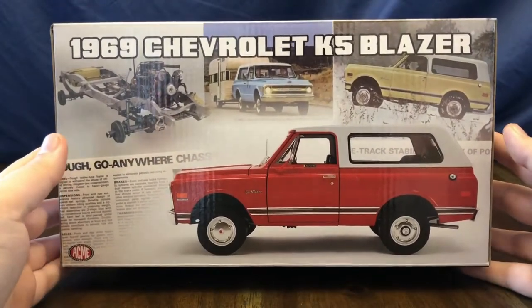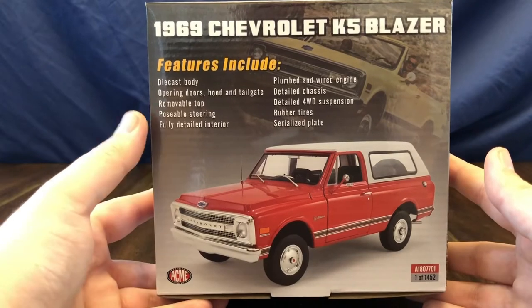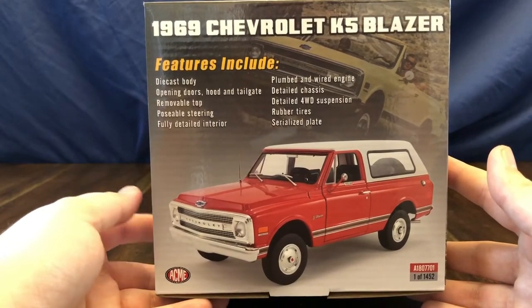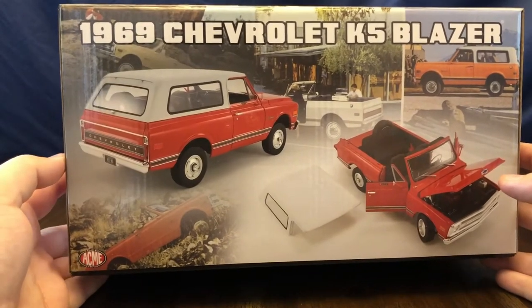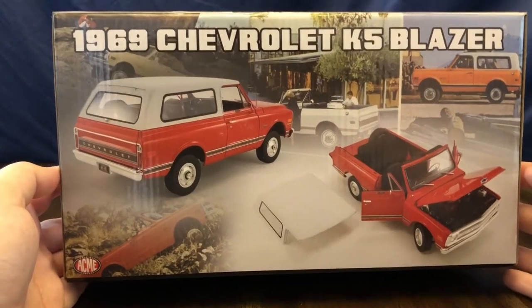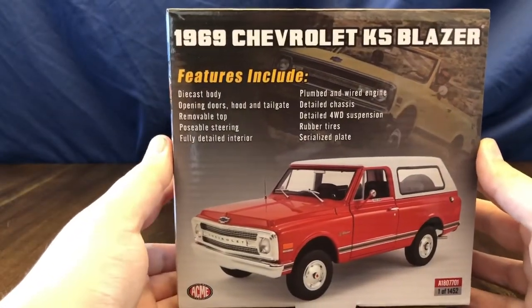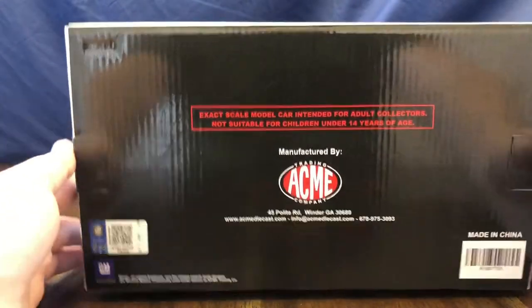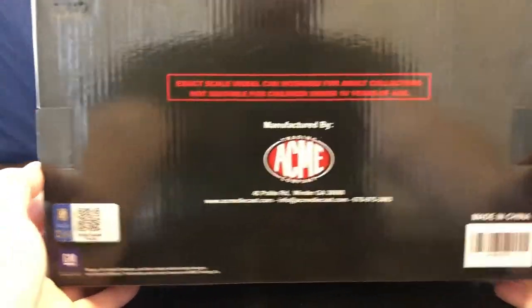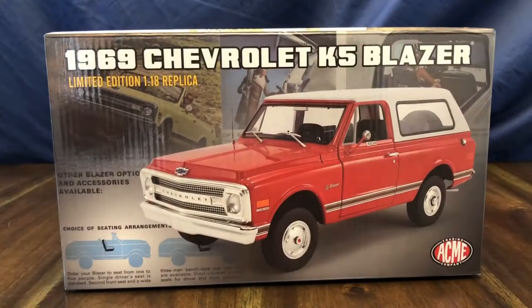On the side of the box they give us a side shot of the Blazer with the top on. The sides of the box list the features of the die cast, such as opening doors and hood, removable top, poseable steering. On the rear of the box you get a rear side look of the Blazer as well as a view of it with the top off. The other side has the same features listed, and the back of the box states it is manufactured by Acme and is a GM official licensed product.